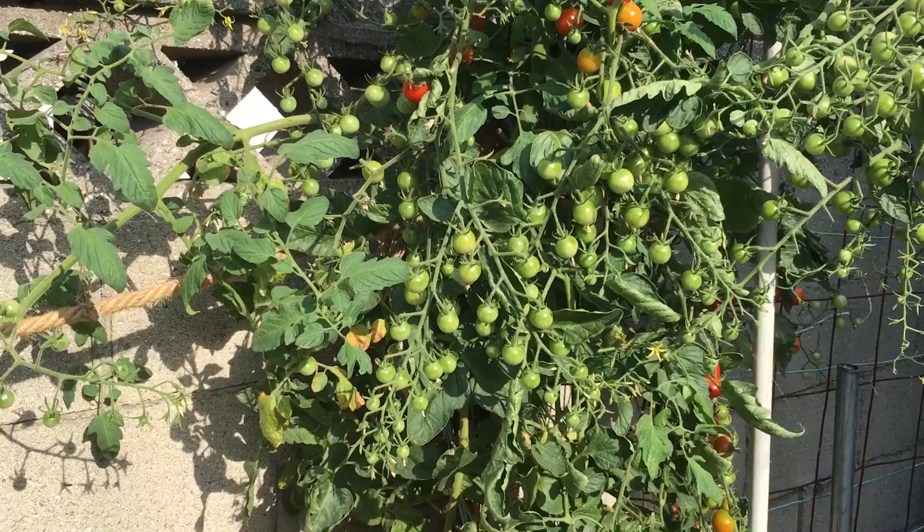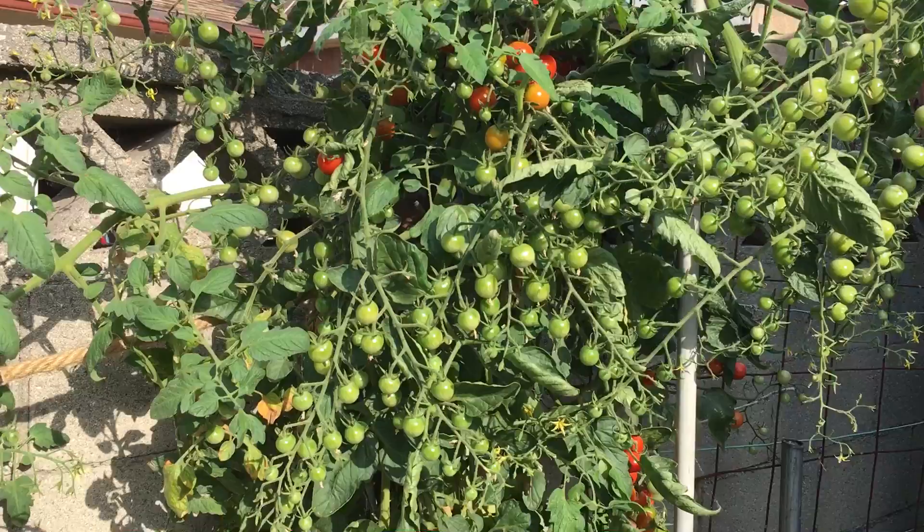Hello everyone, I'm back with another video. I want to continue the video update and this time I want to show you guys the Sweet 100 tomatoes.